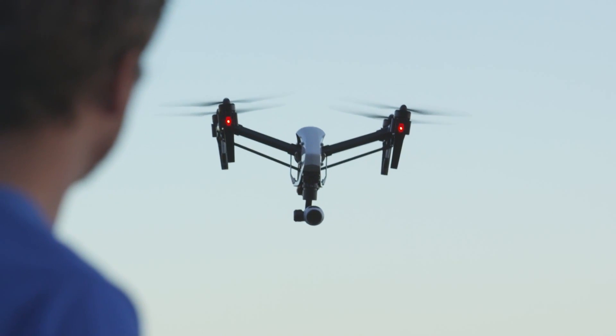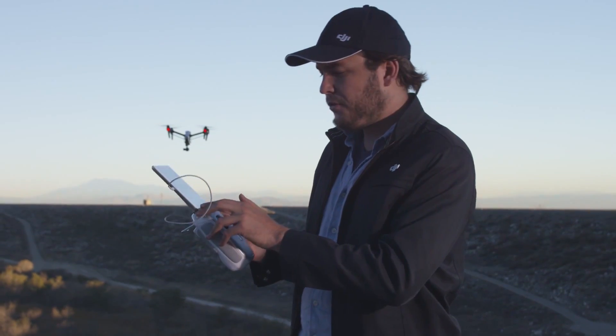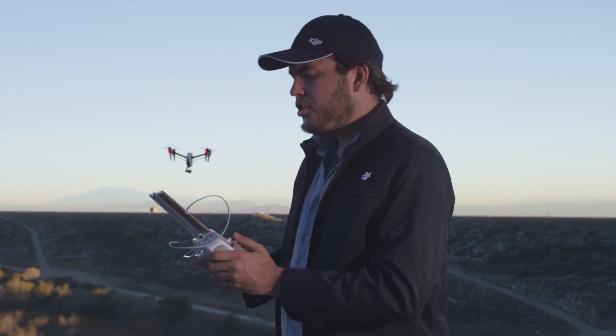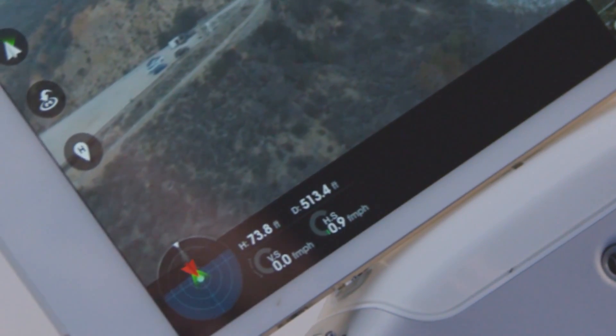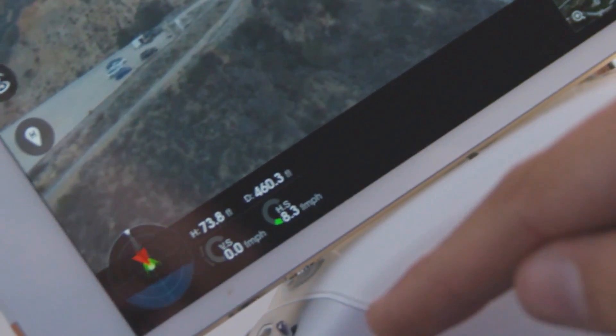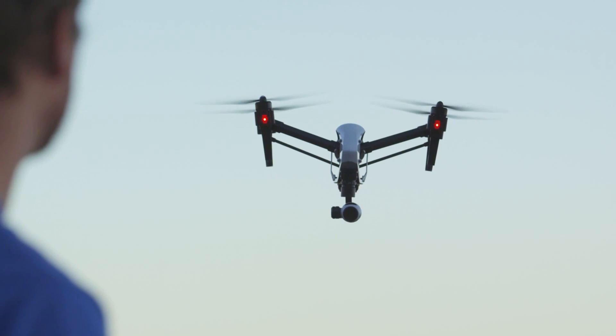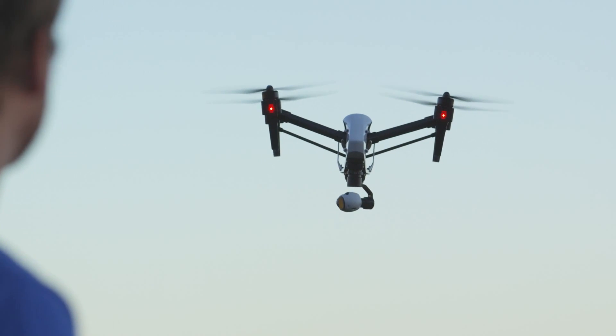Another very useful feature that you'll want to use as a camera operator is the compass on the bottom left of the screen. What it shows you is a small red triangle and then a green cone coming from it. The green cone is the camera's orientation, while the red triangle is the Inspire's orientation. If you don't have time to hit the realignment button, it's worth checking to see what's facing where.